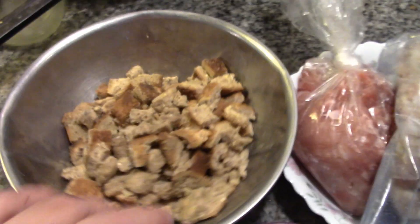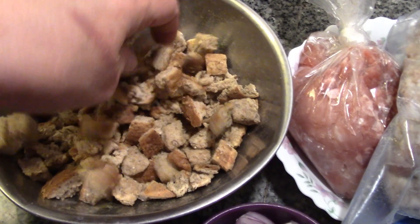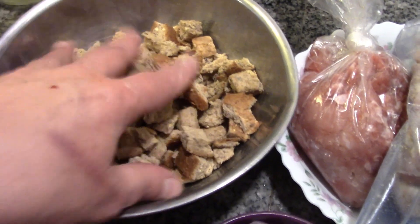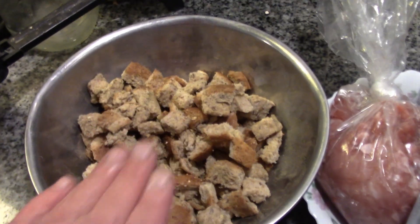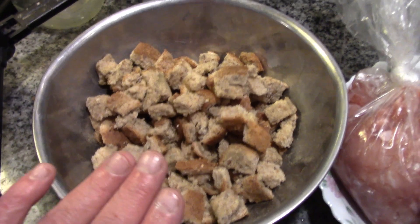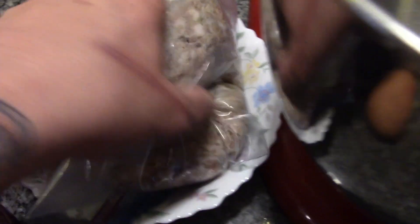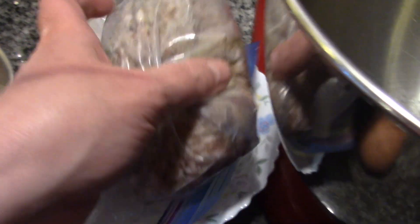Now if you want, you can use stovetop stuffing, but it's not a big deal. I've got four slices of bread here that I have cubed up and dusted with sage or poultry seasoning — use the seasoning you normally use in your stuffing mix. I have one cup of diced onions, one egg, and I have one pound of my Homestead sausage. I only have two packages left, so the other one's for my stuffing at Christmas.